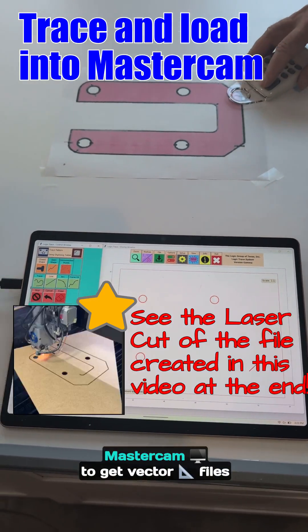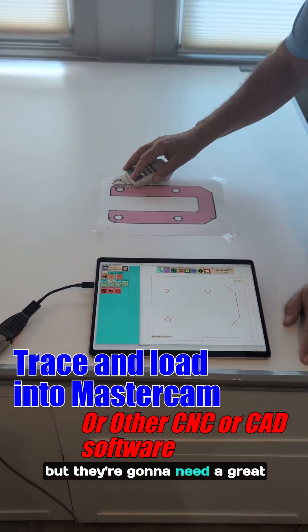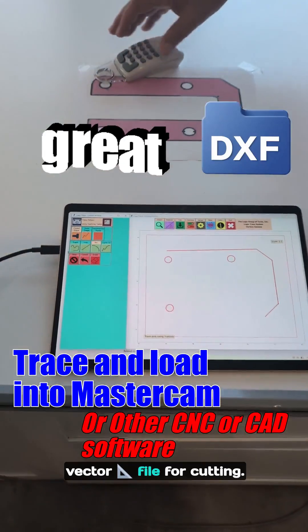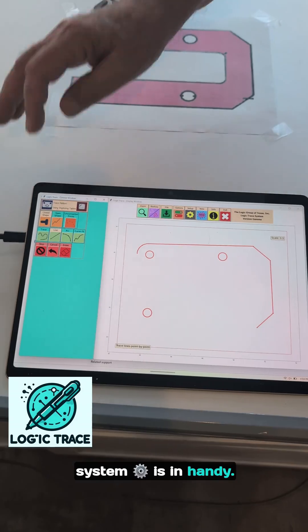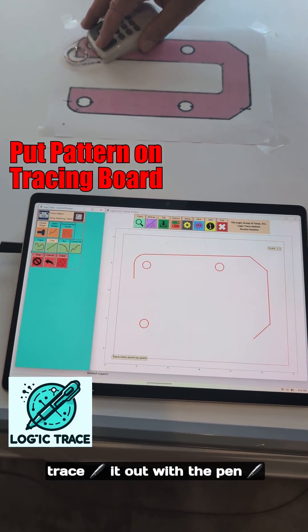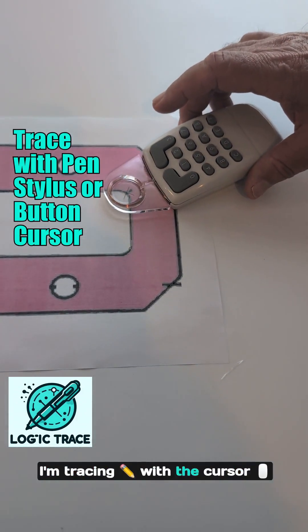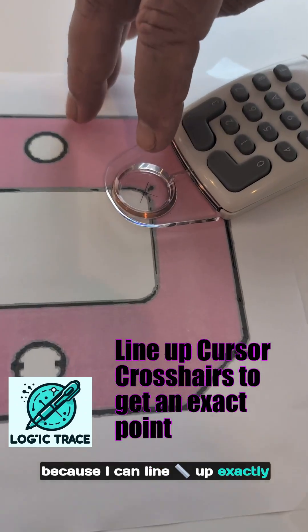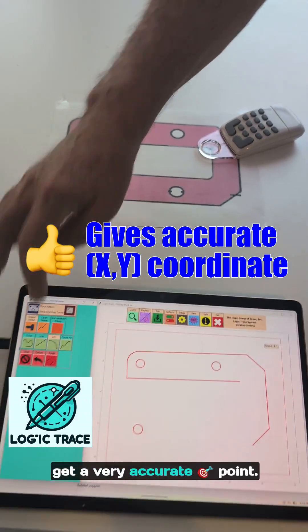Mastercam. Lots of people are using Mastercam to get vector files for cutting on their CNC cutting machine, but they're going to need a great vector file for cutting. This is when the logic trace system comes in handy. I just put a pattern down and trace it out with the pen stylus or the cursor. In this particular one I'm tracing with the cursor because I can line up exactly the point with the cross on the cursor and get a very accurate point.